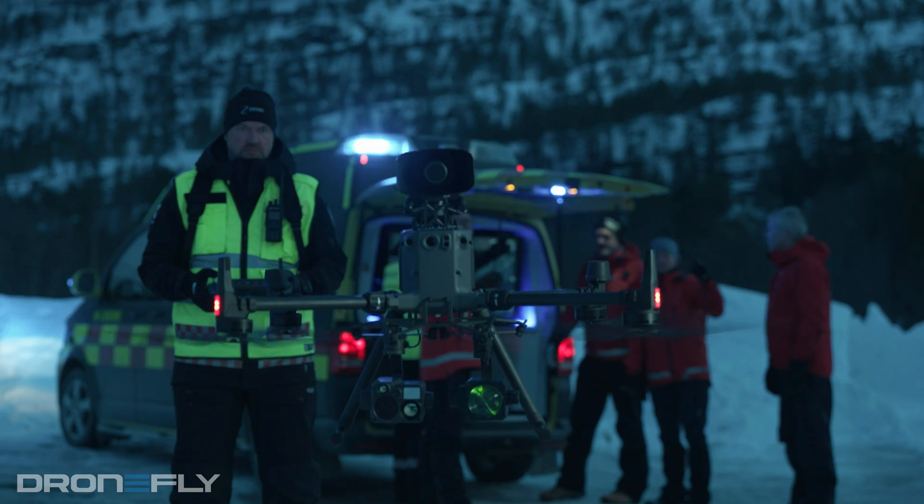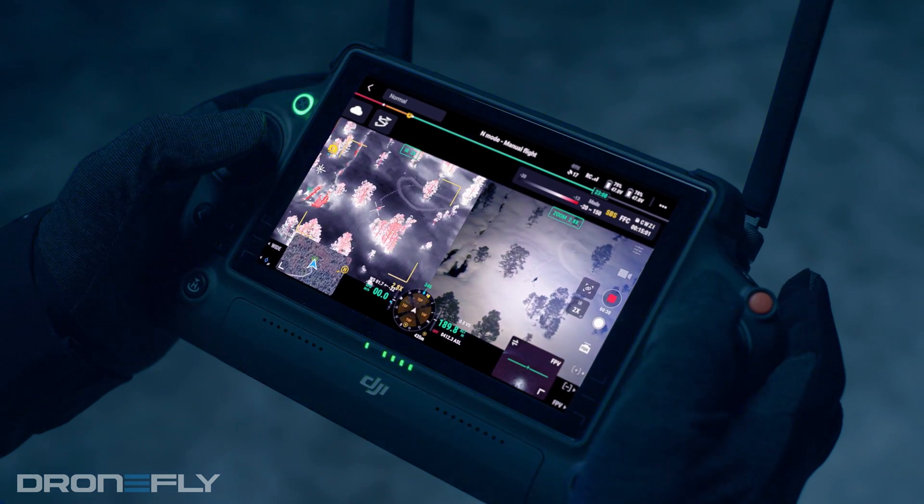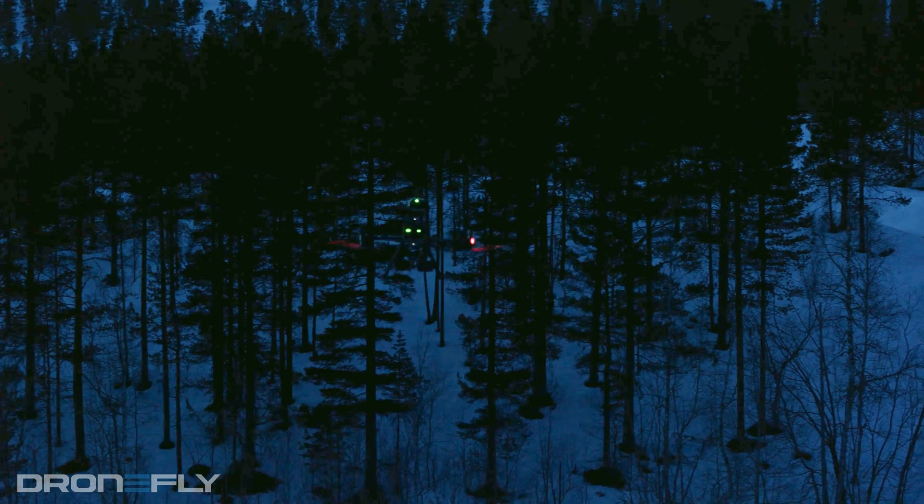One: the new Starlight FPV camera. As the name might suggest, the FPV camera can now see in the dark. This is going to be a big difference for those of you conducting nighttime operations. Anything that can make the already difficult job of working in the dark easier is a huge plus.